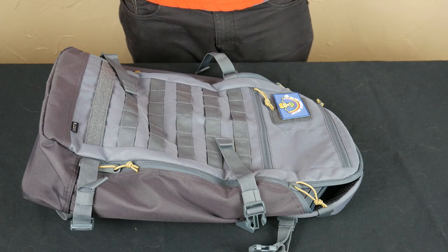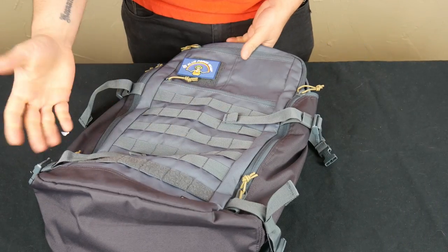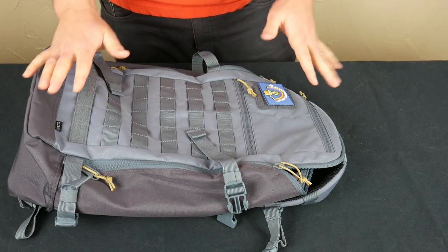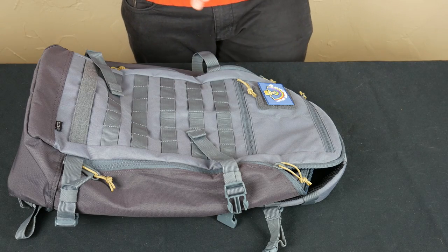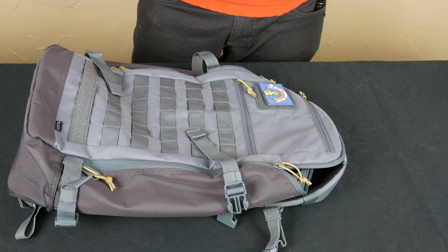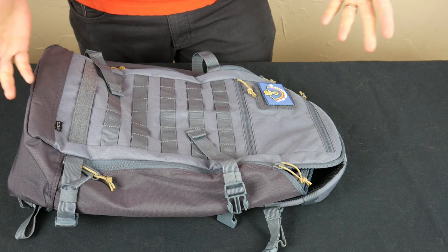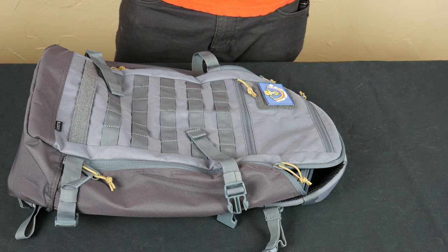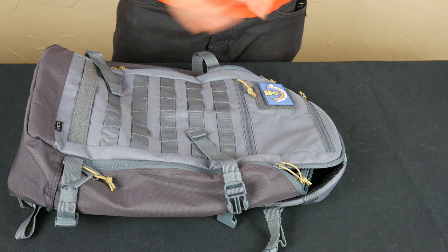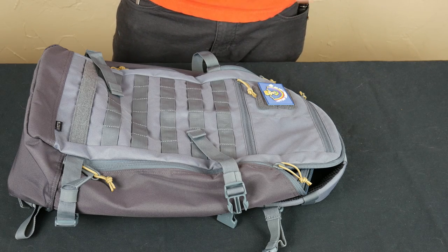Hey guys, Dylan Schumacher, Citadel Defense, and today we're going to talk about the Quad Zip from 5.11 Tactical. I like this bag, so let's just start there. There are a couple things that I don't like as much, but I like this bag. I've used it for six to nine months on a variety of trips — going through the airport, road trips, hiking — and it's served well. So I would definitely recommend it at the end of the day.